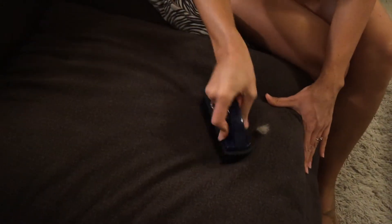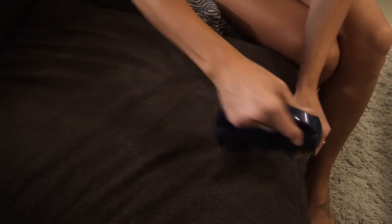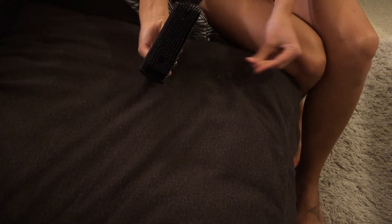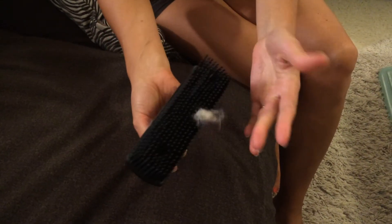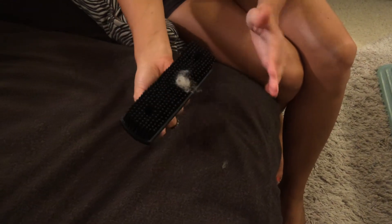So then you've got a nice little chunk of cat hair you picked up with a rubber brush. That's it.